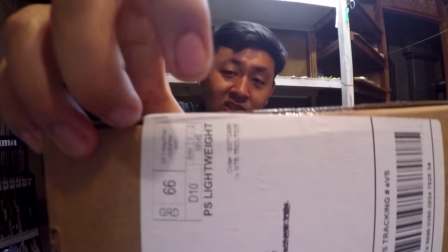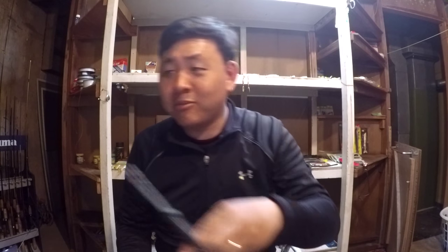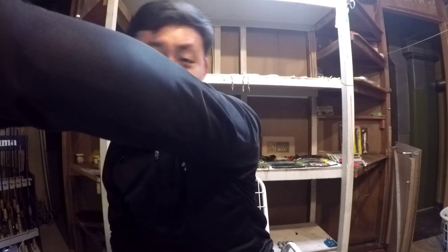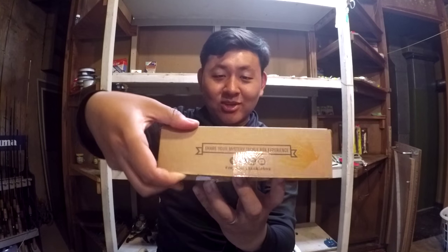I'd like to remind everyone that all my unboxings are ad-lib, meaning I have no previous practice on the unboxings. I really don't know what is inside this box — it is sealed, and my face of surprise will be really, really real. You never know what's going to happen in the middle of my unboxings, folks. I live in the hood, the police may knock my door — who knows? Alright, let's open this box. Trout Box for March.